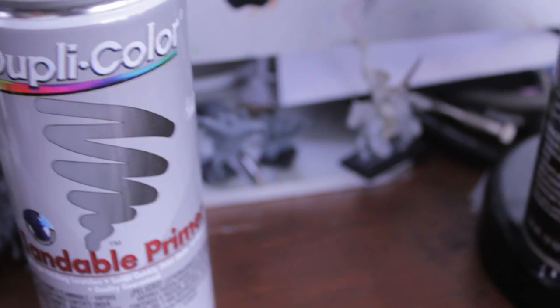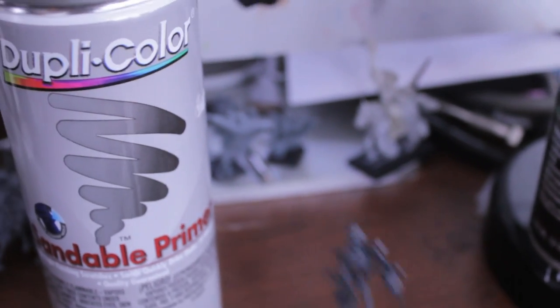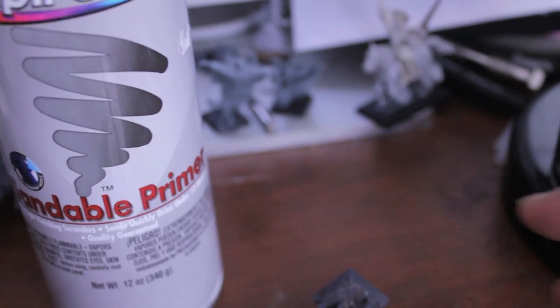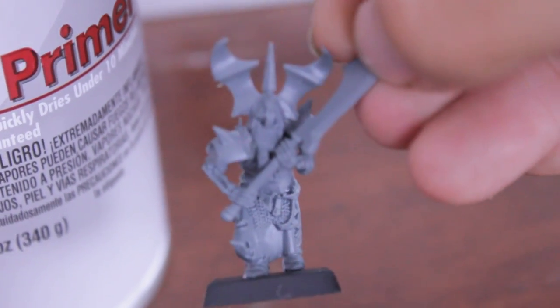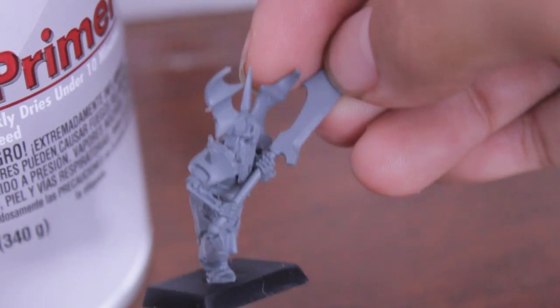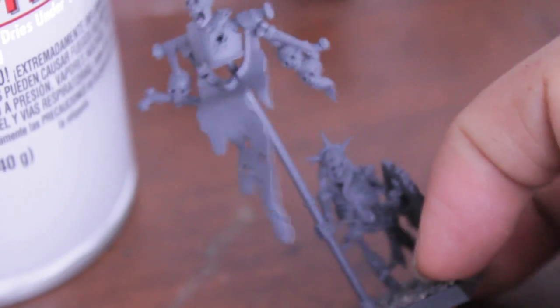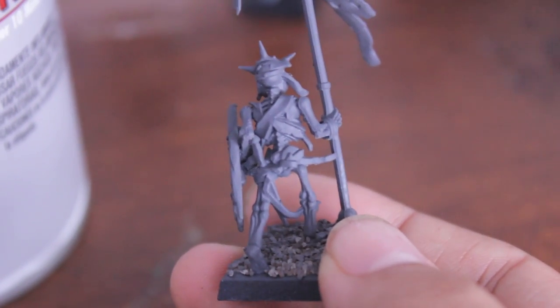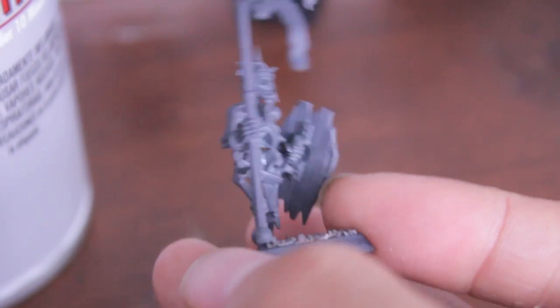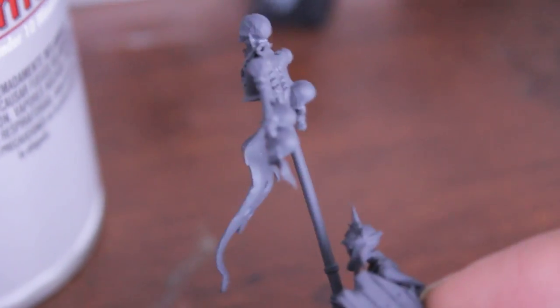The Duplicolor has a great matte finish. Here's my skeleton standard bearer — I'm gonna show you compared to a non-primed model just so you can see what the difference is. This is a Games Workshop Grave Guard Champion right off the sprue. The gray for this skeleton champion doesn't look too different, so you really have to make sure your entire model is sprayed and that it's not the original bare plastic color, because the paint will stick much better to the primer.